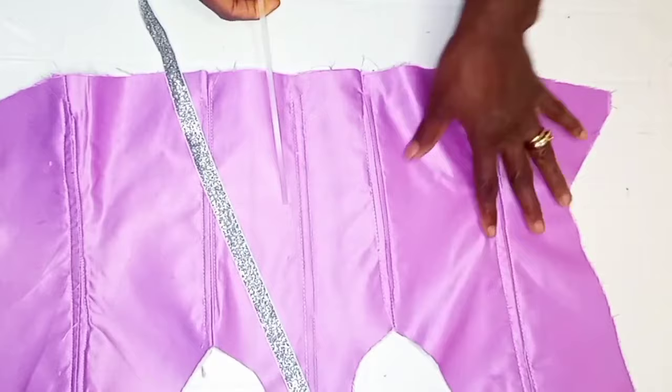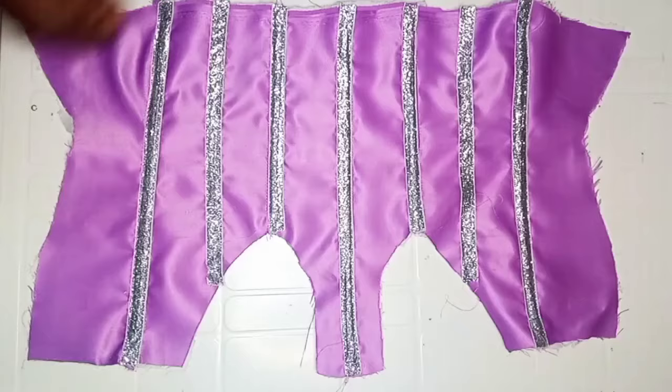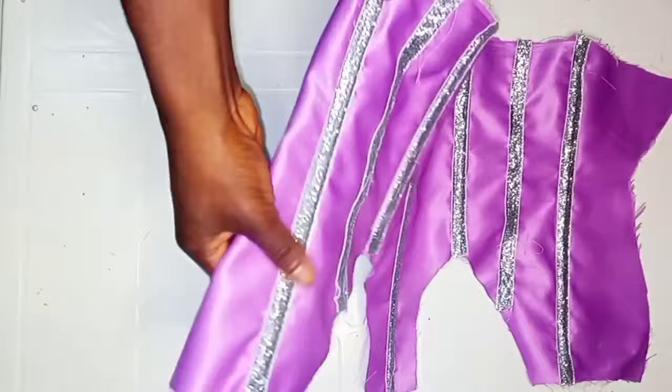Before inserting your boning into your garment, make sure you iron it to make it straight to avoid bending when the dress is being worn. After I was done placing the shining bias on the corset, this is what it is going to look like. I've also gone ahead to insert the plastic boning to the corset. These two bonings are going to give the corset more structure when the dress is being worn.